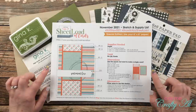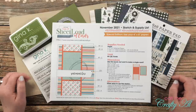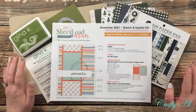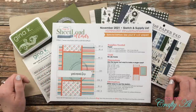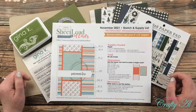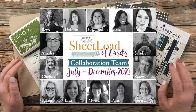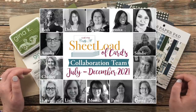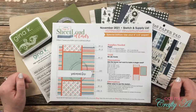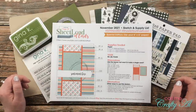Yesterday I shared a look at the latest Sheet Load of Cards November 2021, gave you a look at my first set, and told you how you could download the printable for free. If you haven't yet seen yesterday's video, after you watch today's, make sure to check out the debut video which I have linked in the description box below. Also, don't forget that all of my team of collaborators will be sharing today on their YouTube channels, blogs, and Instagram accounts — stop by and leave them some love.